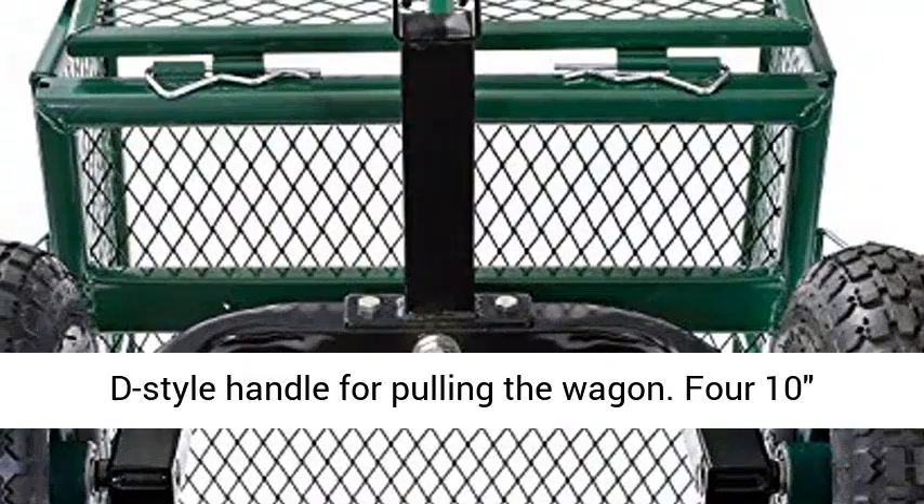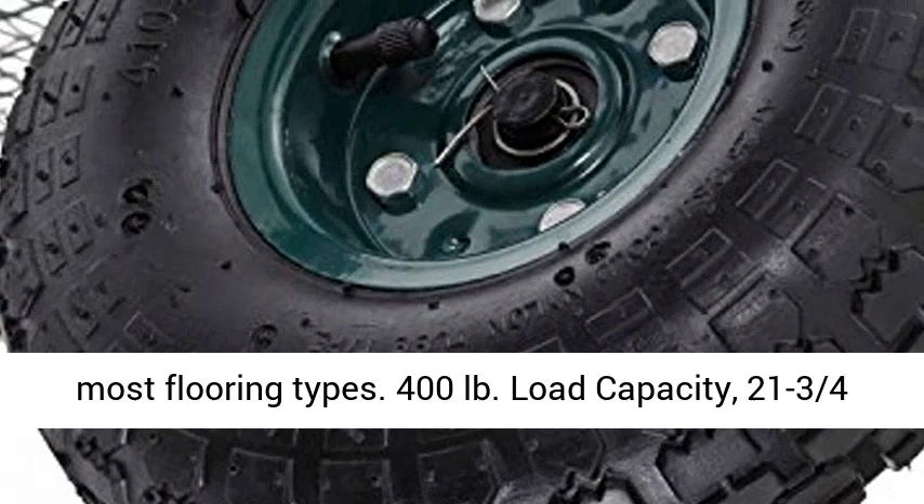410 Pneumatic Rubber Tires for Use Outdoors and on Most Flooring Types. 400 pounds Load Capacity, 21¾ inches height x 34 inches length x 18 inches width.